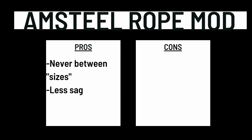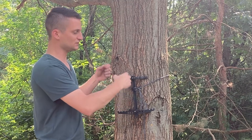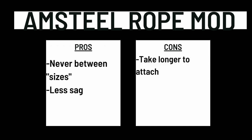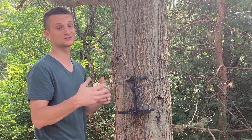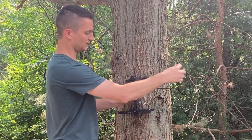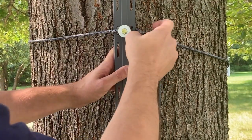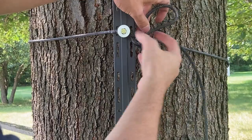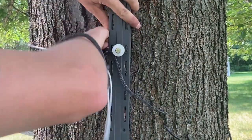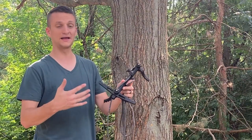One advantage of the rope mod is it's not length-specific — you're not looking for a specific loop, you just pull it around, get it tight, and set it. There's not a ton of sag because it's tighter. You do get a little more bark noise than with the AmSteel daisy chains. The con is it takes longer to tie and longer to undo. To take it off, pull it and the first hitch pops right off, work the second hitch through, take the finger trap out, and it's off the tree.